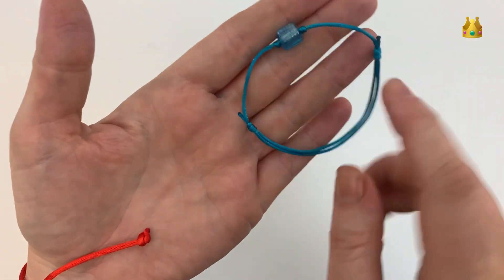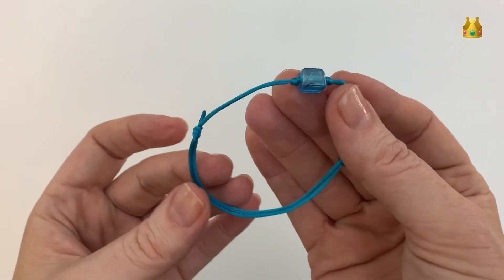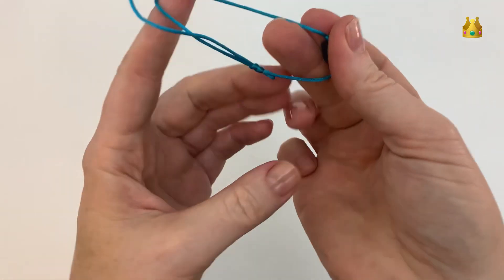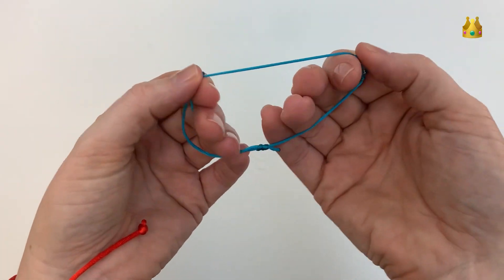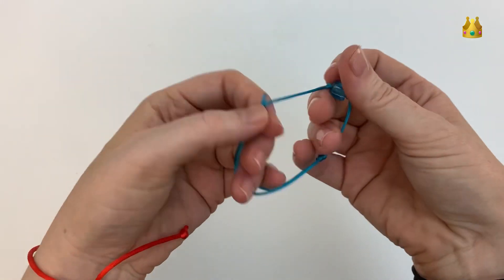In this video we're making a simple sliding knot bracelet. This design has a little bead in the centre, held in place by a barrel knot on each side. Then we've got a sliding barrel knot on each side of the bracelet as well, so that we can adjust our bracelet bigger and smaller.